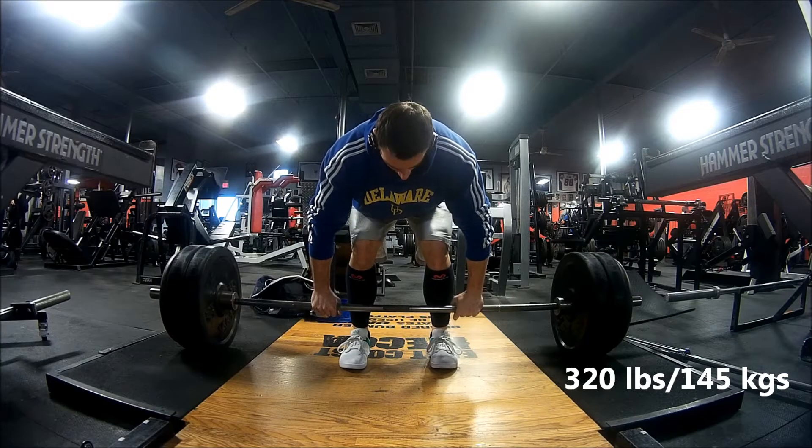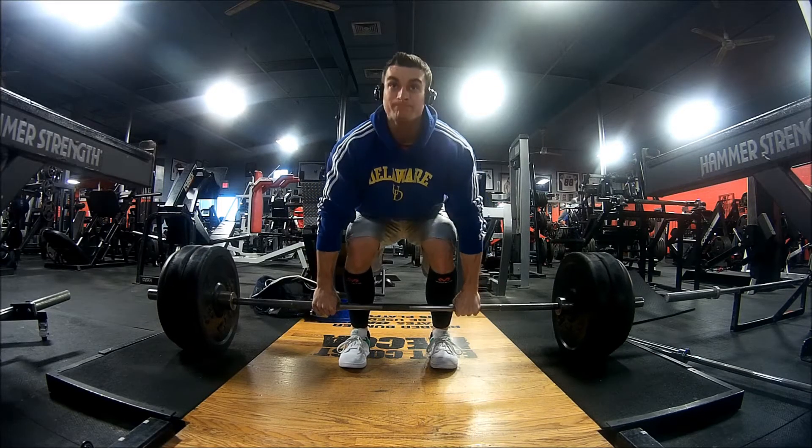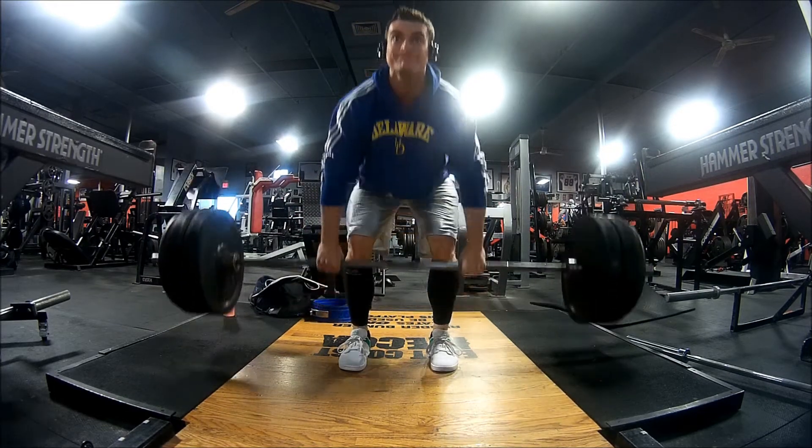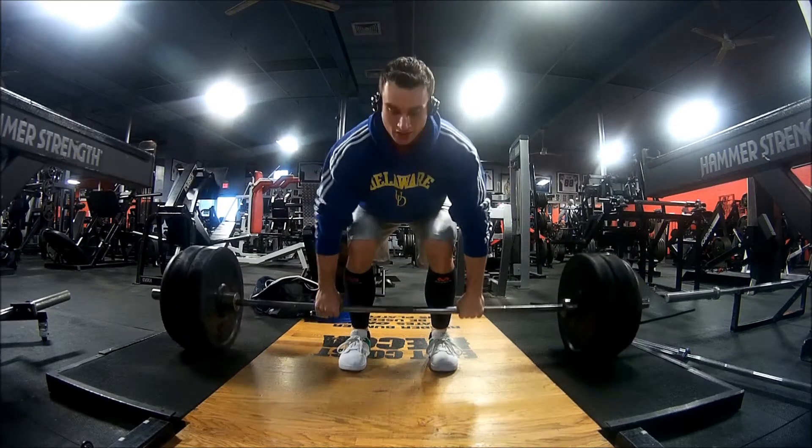Hey, what's going on guys, welcome to the video. In this video we're going to show you our latest deadlift workout, but rather than talk about our workout, we're going to give you guys tips on how to improve your deadlift.